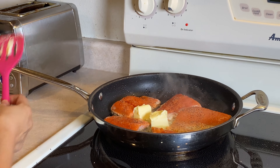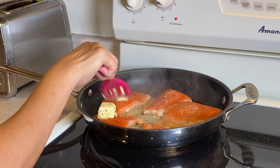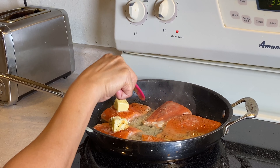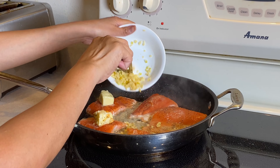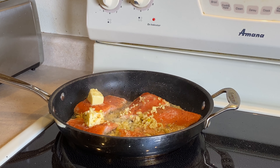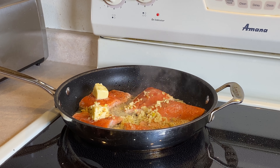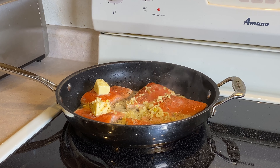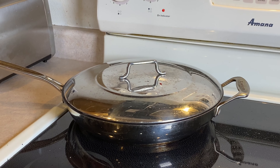It's up to you if you like lots of butter — you can add more. Then we put in our fresh garlic. We are cooking this for seven to eight minutes total. At five minutes, we need to check on it.